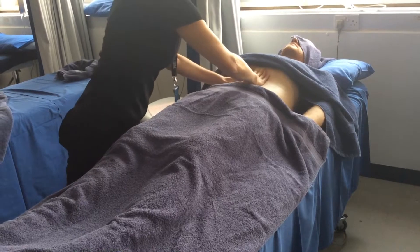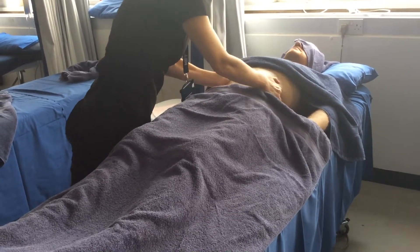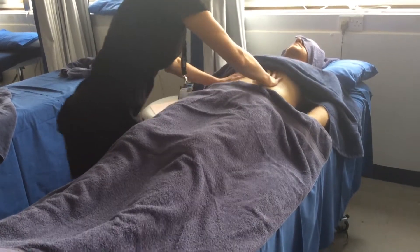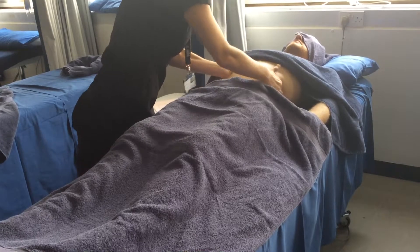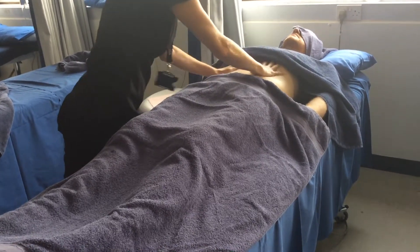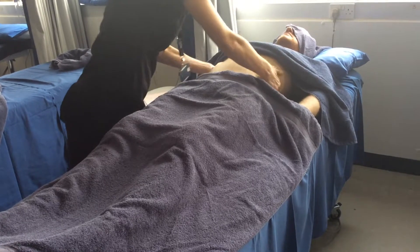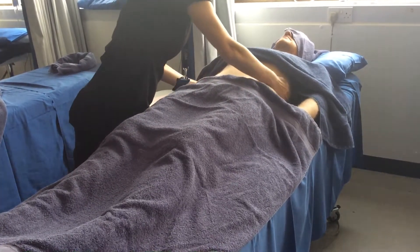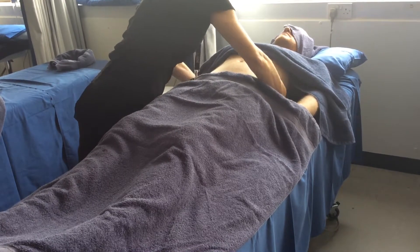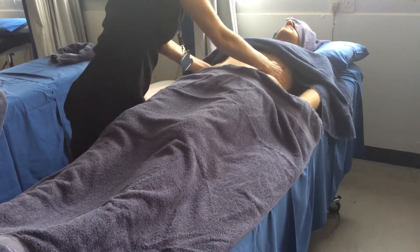Okay, repeat. Now an abdomen massage is optional for your clients — always ask if they want it done. Sometimes people are quite sensitive over having their tummies massaged, so it's not compulsory.